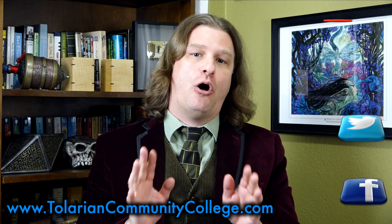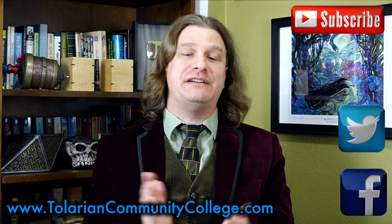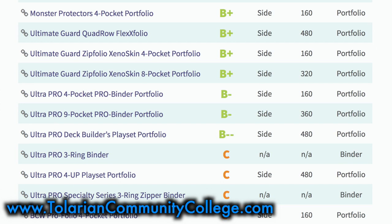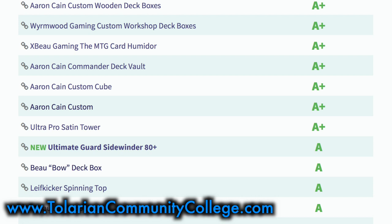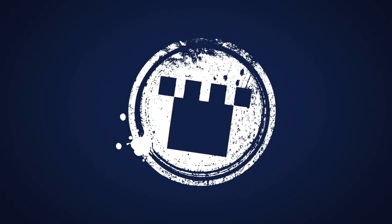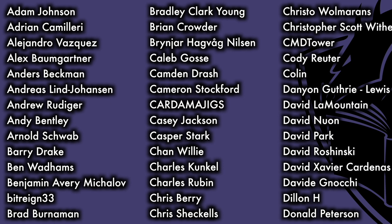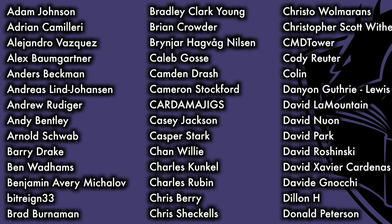I hope this video has been of some help to you. You can help me out by remembering to like, share, subscribe, or just by leaving a message. If you'd like to see all the previous products this channel has graded and reviewed in one easy-to-view list with the appropriate grades and links to each corresponding review, be sure to check out www.tolariancommunitycollege.com and select the grade roster, or check out the student store with Tolarian t-shirts, play mats, and coffee mugs available for sale. This program was made possible thanks to a sponsorship from Card Kingdom, as well as the Patreon support of viewers such as you. So thank you.